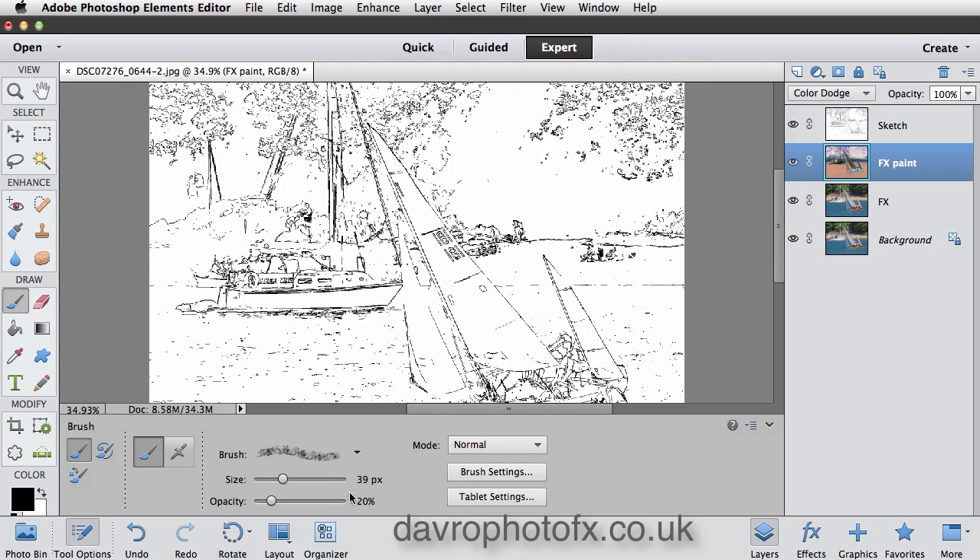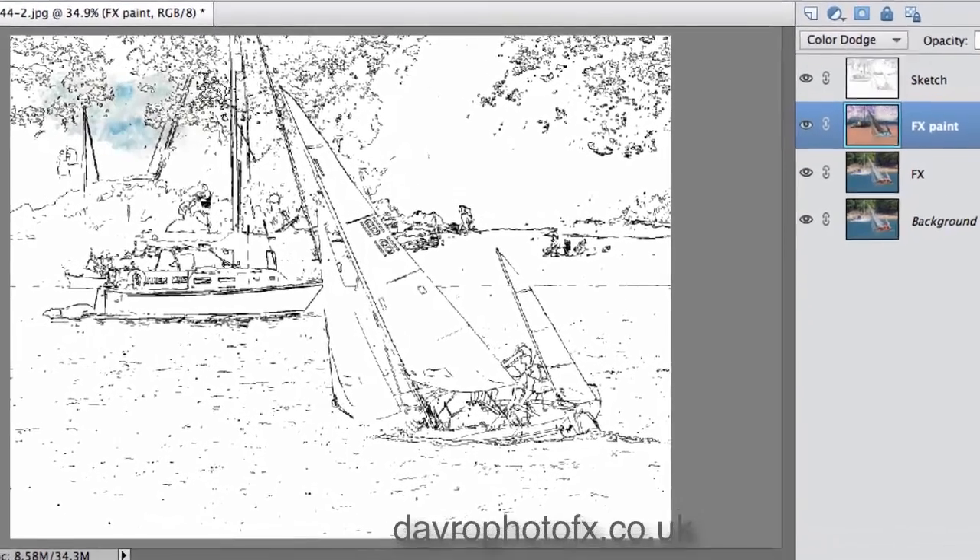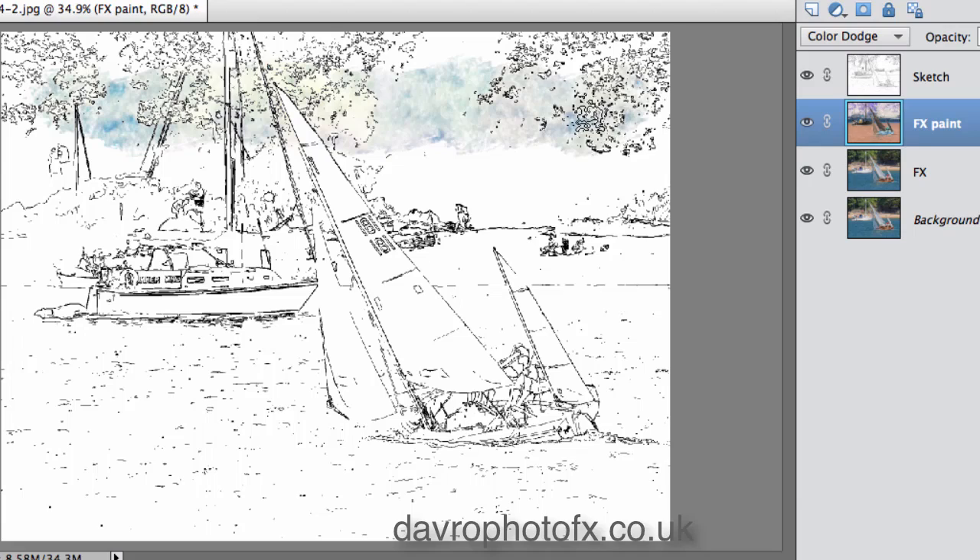A few changes to make: coming down to the Opacity, I'm going to drop right the way down to 5%. The brush size is 39 as selected, so I'm going to take this up to something like 165. Coming through and clicking down — don't forget we're at 5% so it just brings through a very light area. We're working on the Paint Effects layer and seeing it through the Sketch layer, so we can see that drawing effect. You can see the way this is working — clicking down brings the paint effects through.